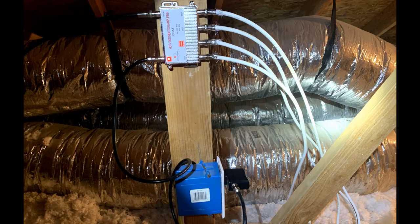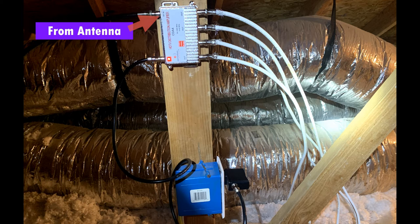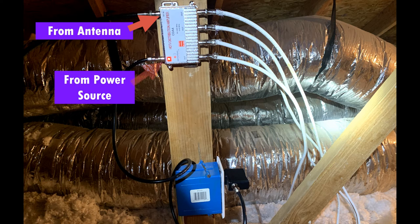So as you can see here, this is what the final product will look like. You will have the cable coming in from the antenna into this top part here, and the power will come in at this location. Then the four cables that will go out to the rooms will come out on the other side. It is recommended to hold off plugging in the distributor amplifier until you're done hooking everything up.